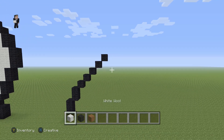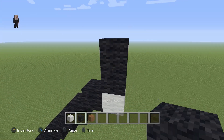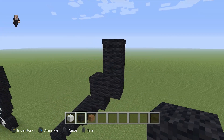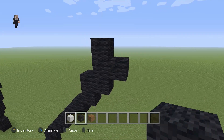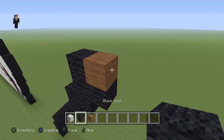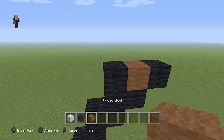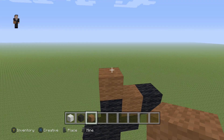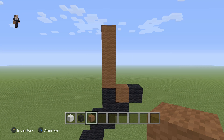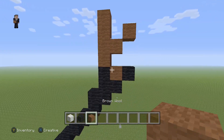We're gonna grab one temporary block and place it right here, and then on the top we're gonna have two black wools, followed up by three black wools, with a middle black wool. Then we're gonna grab our brown — place one brown wool and then a black on the right. Above this, we're gonna add four brown wools, and then over here two diagonal brown wools.